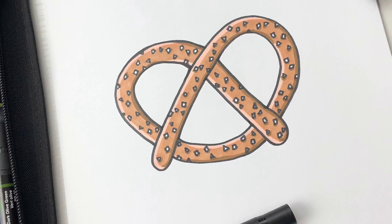Hey y'all, it's Lacey the Catholic Icing Lady, and today I'm going to show you how to draw a pretzel.